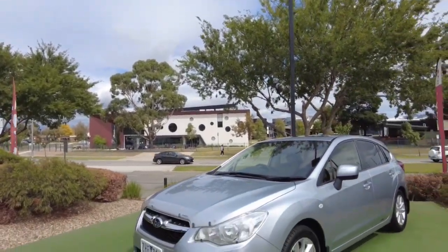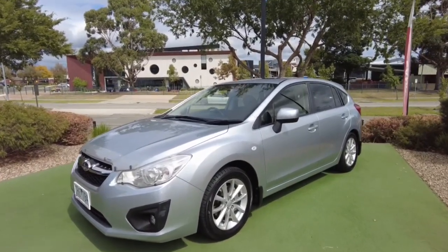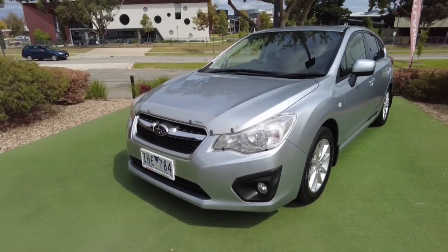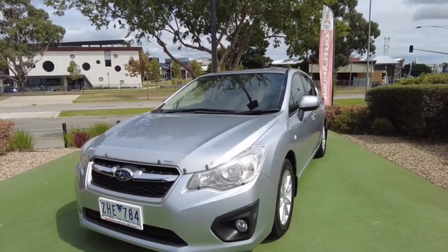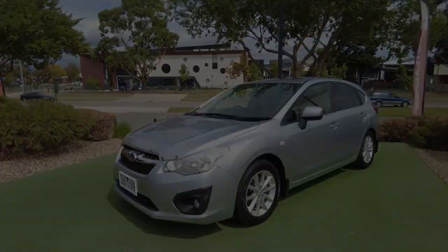Alright guys, so what do you think of that? Thanks for joining me — my name's Tommy at Berwick Mitsubishi, give us a call today and let's see what we can do. We offer finance options as well, so come and speak to our general managers about finance and we'll get you into your new car today. Thanks, bye!